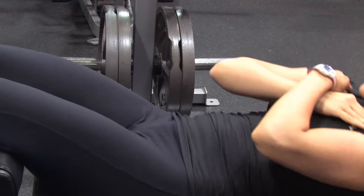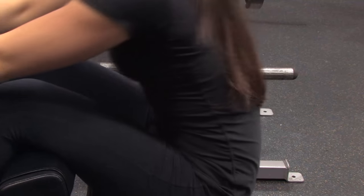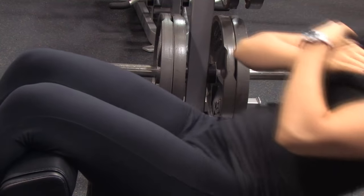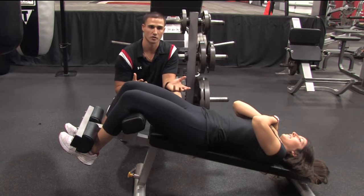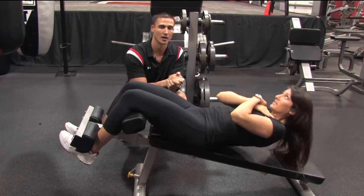The second mistake people make is they come all the way up — they crunch all the way to the knees and then extend back down. That's just pulling from your hip flexors. So crunch up to that first position, that's all abs, and come back down.